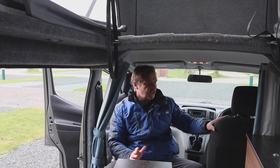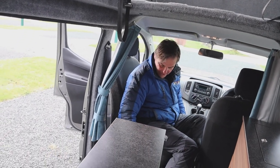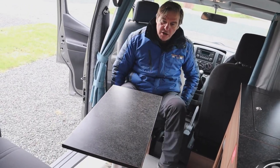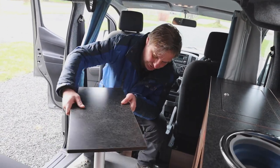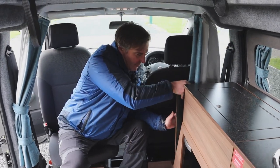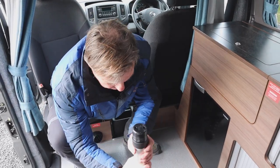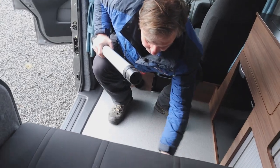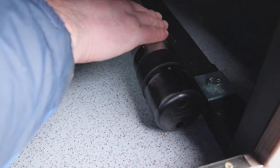The driver's seat doesn't swivel but the passenger seat does — there's a little orange lever where we can swivel it around. We also have a little table which we can take off; that lives behind the driver. The pole lives underneath the rock and roll seat, and there's a clip there for putting the pole back.